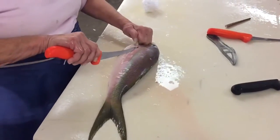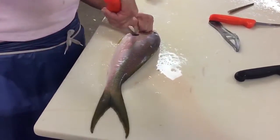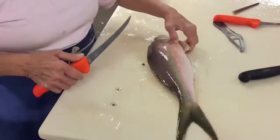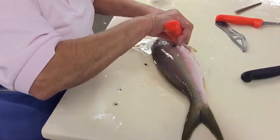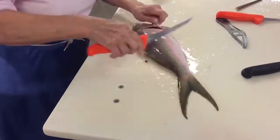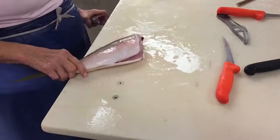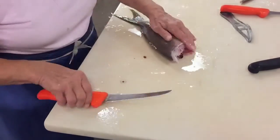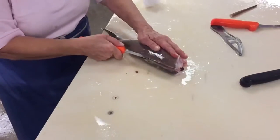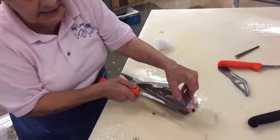If you lift this, you can see this coming up. Just go down in there. You take the head off. And then just... now see, I'm only going in a little bit here.